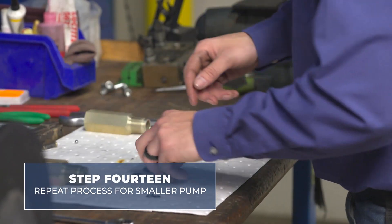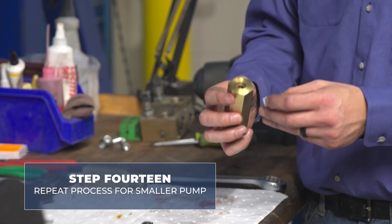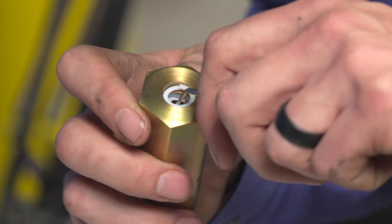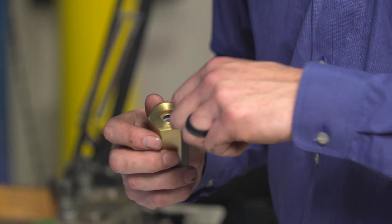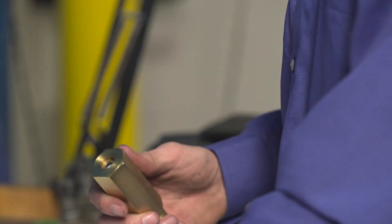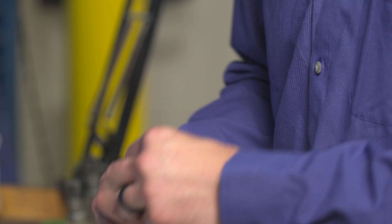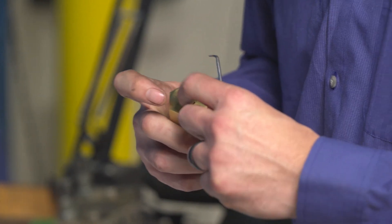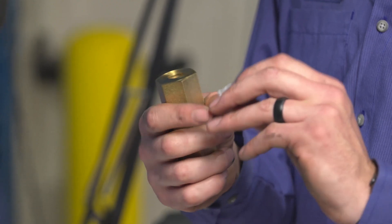Moving on to the smaller high pressure pump — it's the same orientation: backup ring, O-ring, backup ring. This one is a little bit smaller. I use a pick tool to follow the backup ring into its channel. Make sure it's all the way down in there. Install your O-ring in the same manner, sitting on top of that backup ring. And then lastly, make sure you install your second backup ring on top of your O-ring.